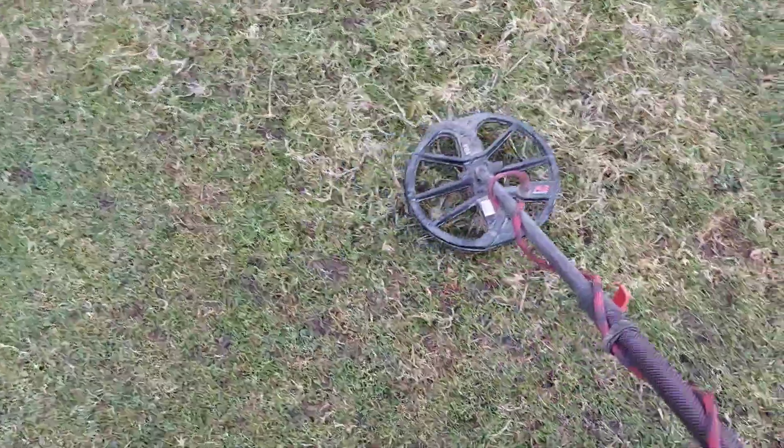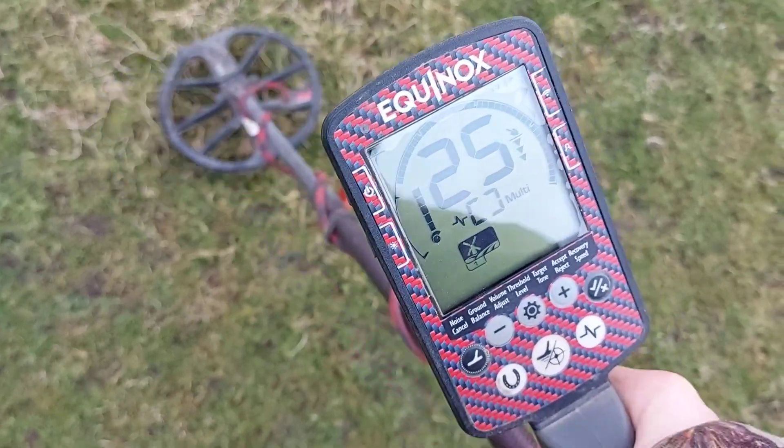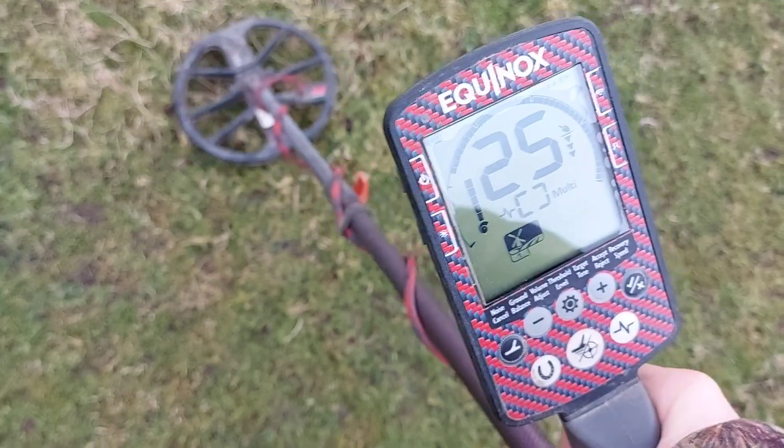I've got another signal here — it's 25. Possibly a copper coin, or even a milled silver coin. I'll just turn the headphones off.